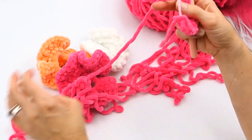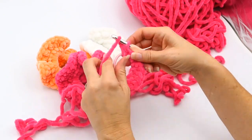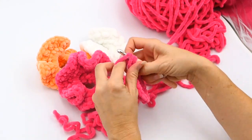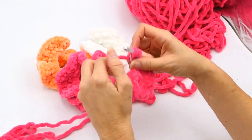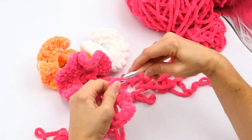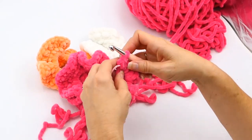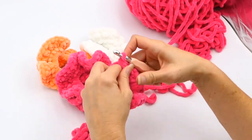When you get kind of to the end, you're going to need to scrunch it up a little bit, make it wavy, and then do more half double crochets all the way around until you get to the end. You could only make one round if you like — I'm making two for this because I like mine to really stand out. You can see here how I just moved the yarn down some to make it more scrunchy.